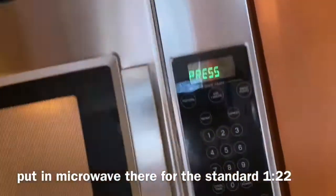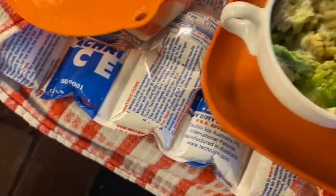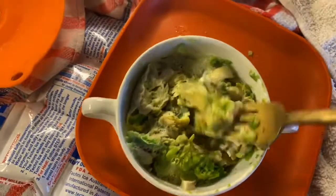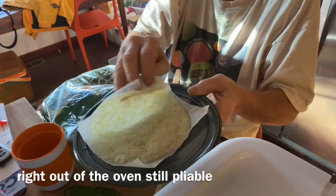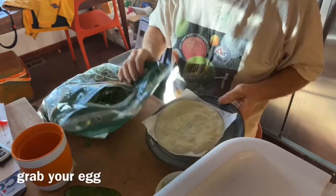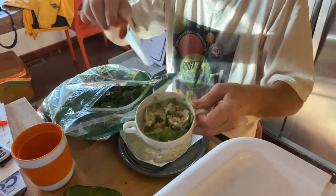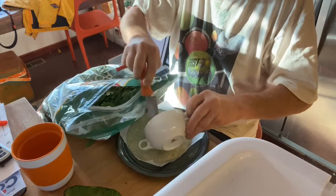The standard time is 1 minute 22 seconds. Come back later — everything is cooked. Right out of the microwave, it's still pliable. 100% cheese. Just pop that down and grab your egg — it kind of goes in there.